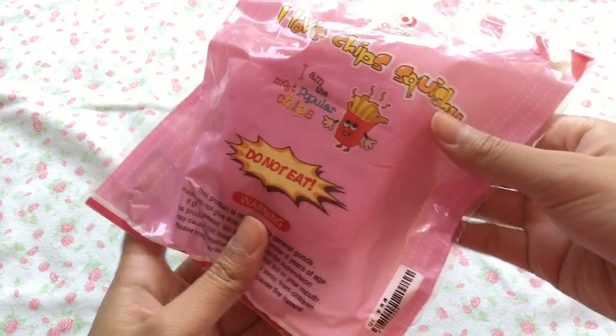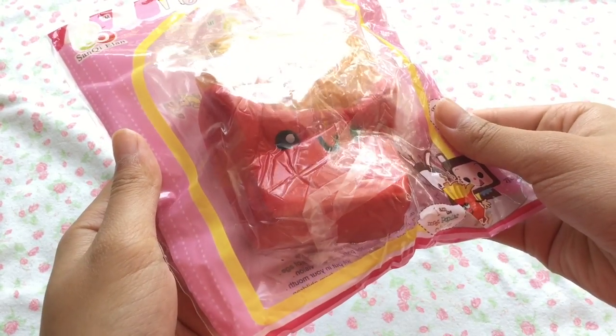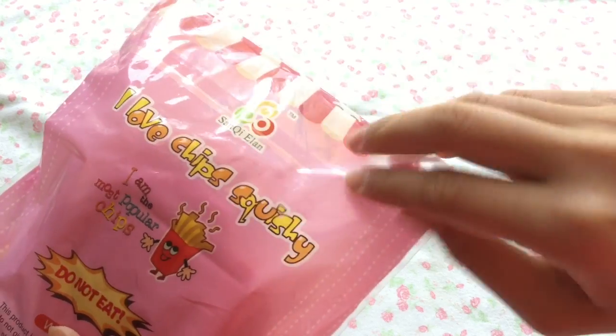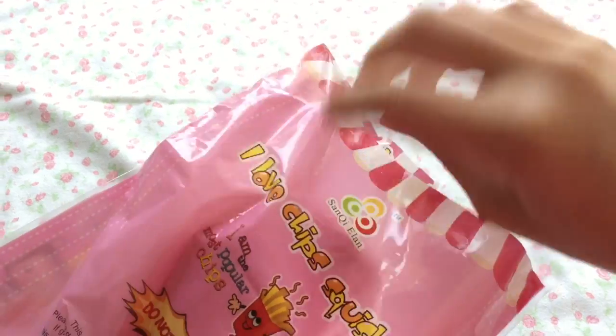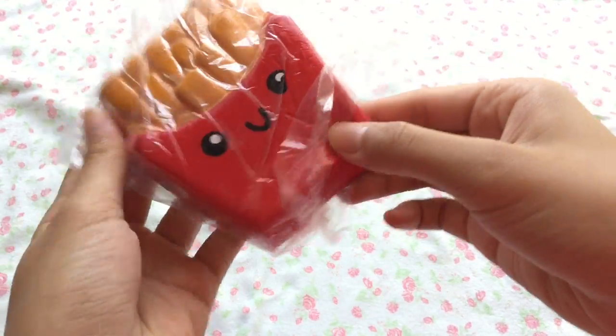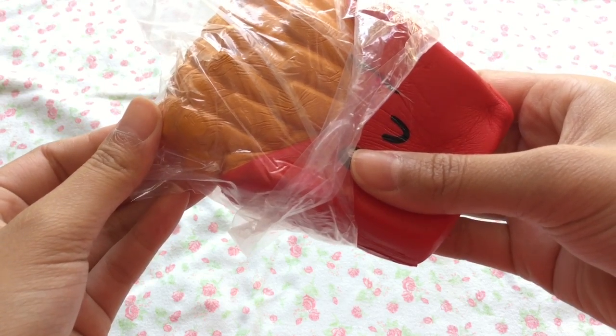They also sell squishy items for a very cheap price. One of them that they sent me was this red french fry squishy, and it is very very slow rising, so I really recommend this for a cheap price.